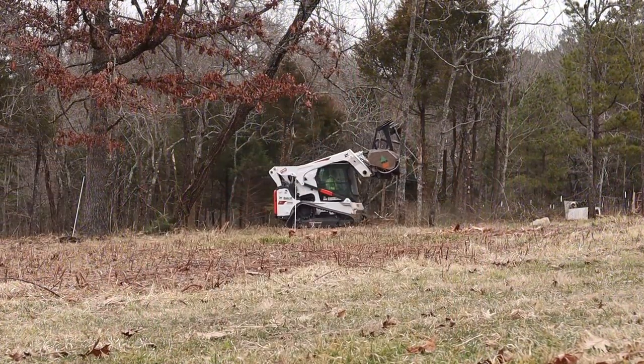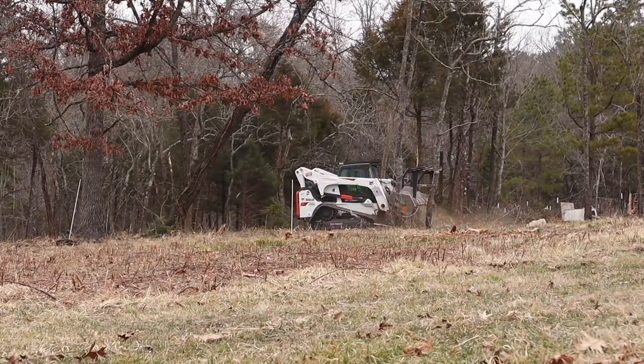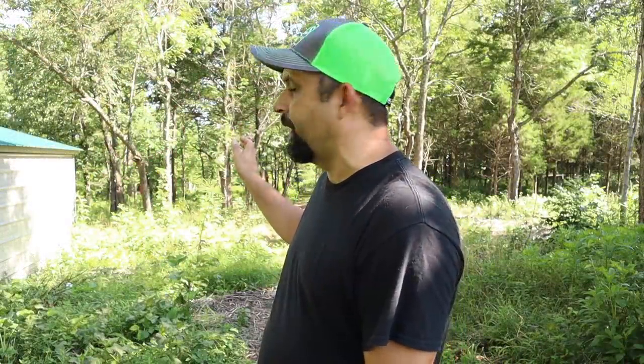You can check out the video we did with them. They came in with a machine that can cut down all of those little trees and mulch them as they cut them, so that within a day you're left with just an open field. We did leave quite a few trees — anything that was bigger than about 8 inches in diameter — because we want the shade for the animals we're going to be putting back here.